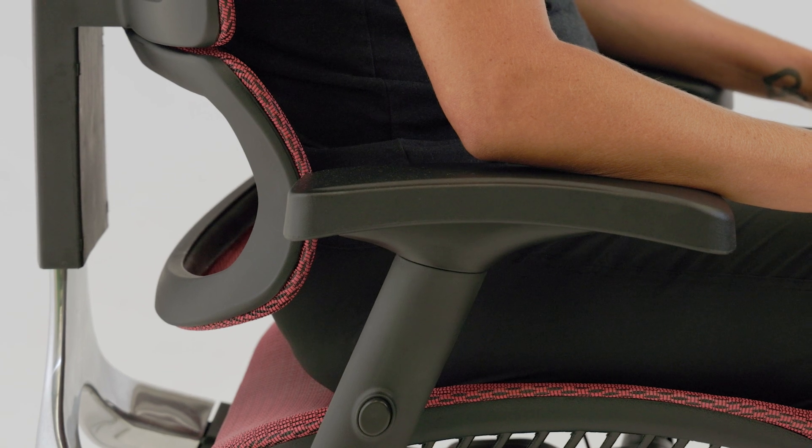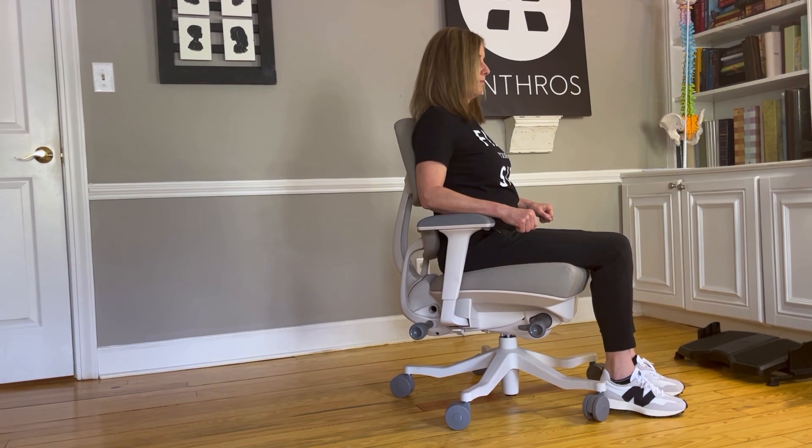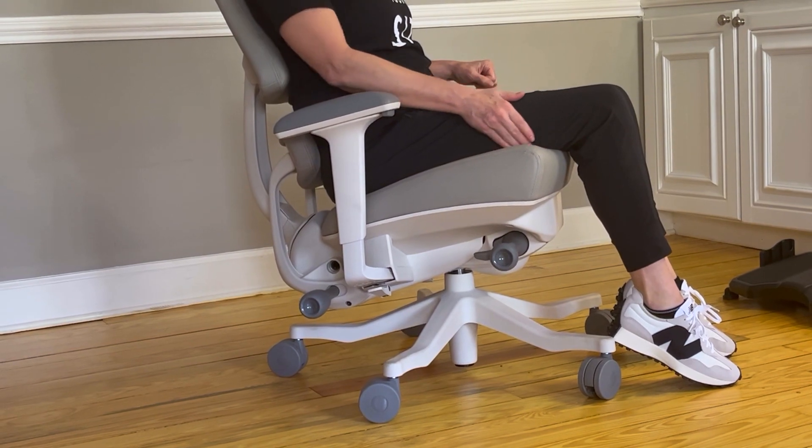Unlike reclining chairs where the pelvis rolls back and you end up sitting in a C-curve, when tilting back the legs will raise slightly, which will change the position of the feet and result in high pressures at the front of the legs.